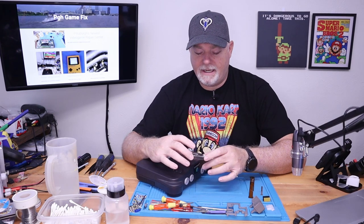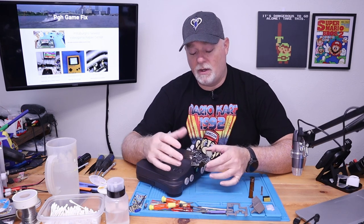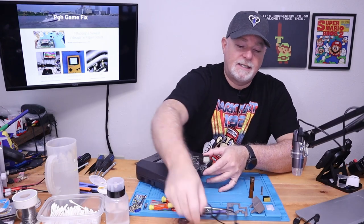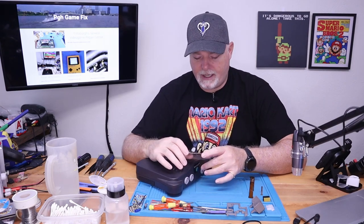After looking at the install instructions, this really isn't a beginner level or hobbyist level install. It's going to take some fine soldering work, a steady hand, and honestly either very good eyesight or a microscope. But if you have good eyesight, you could probably get away with just some two-and-a-half power readers for the install.